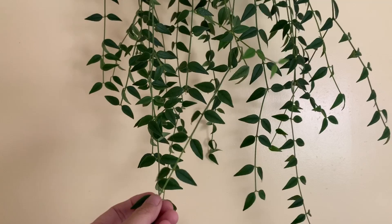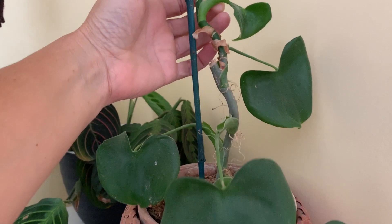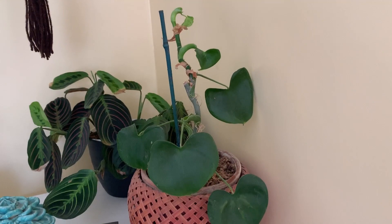Over here we've got the Grazele — this is a super slow-growing plant, but look how cute the leaves are. It takes a really long time for the leaves to come out. I've taken quite a few cuttings from this one as well and rooted those directly in dirt.